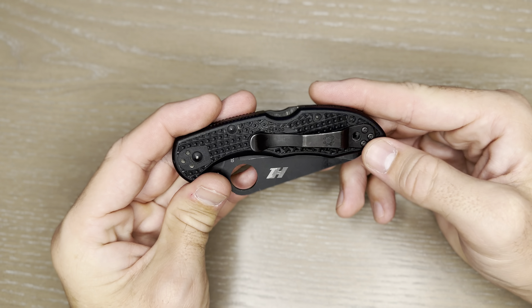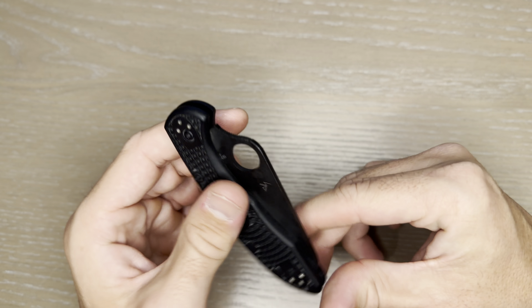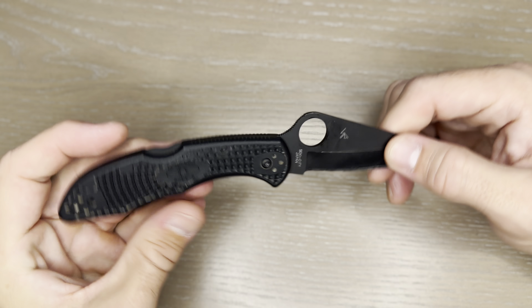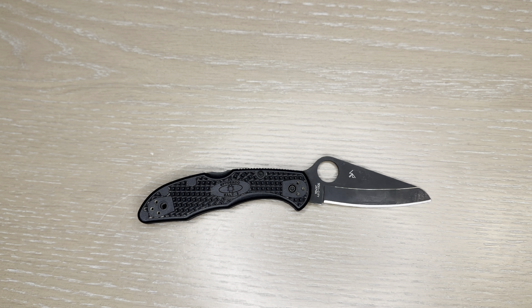I have changed the clip over from the standard side to the opposite, as I'm left-handed, so when it sits in my pants it's on the right side. It's a great little unit, as you would expect from a great brand like Spyderco.